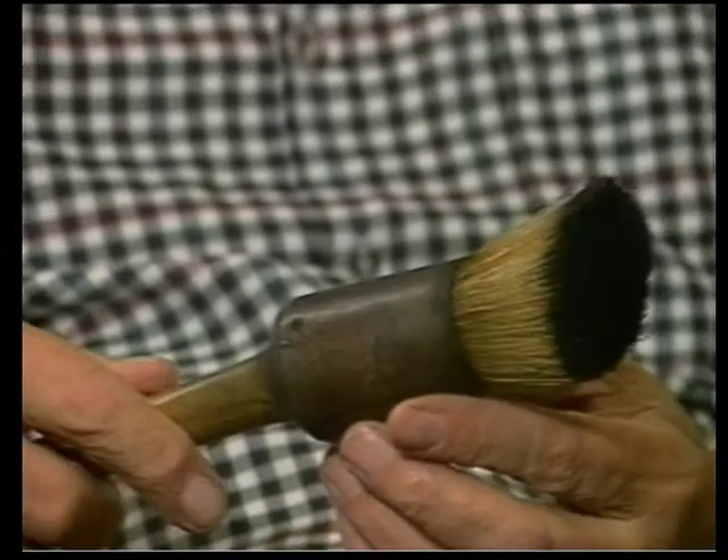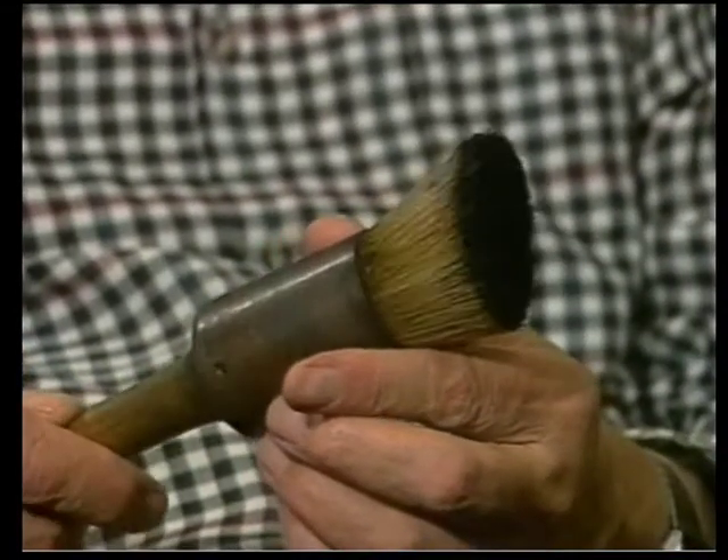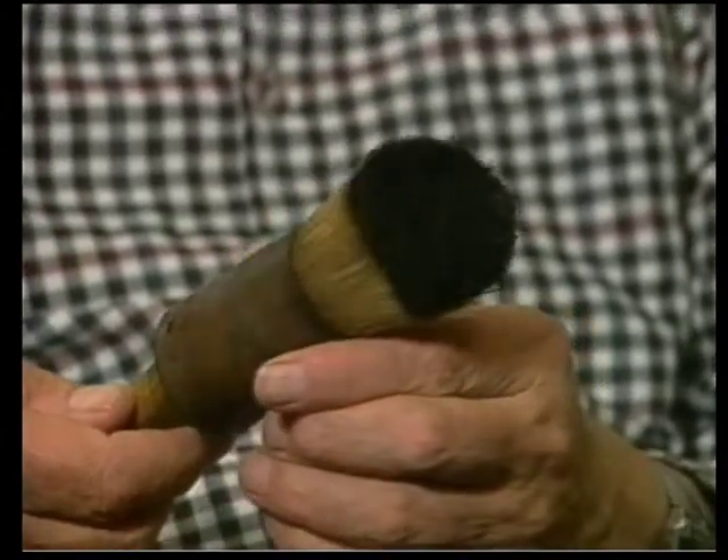The ink is now applied with a brush. And this is known as a Mortimer brush, because they were invented by F.J. Mortimer. And that is a brush made with hog hairs. Now, they do come in different types and sizes.